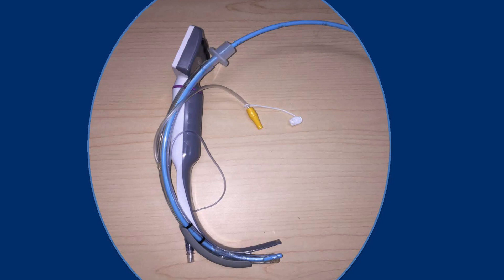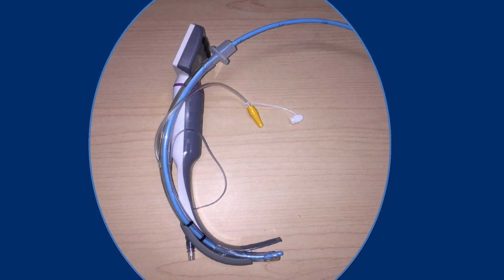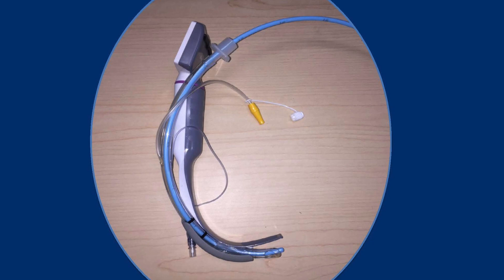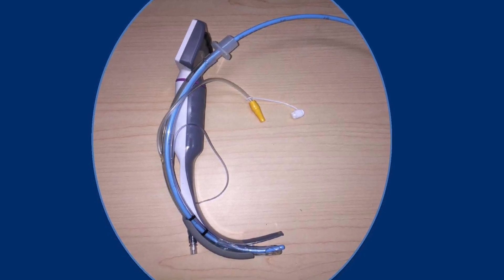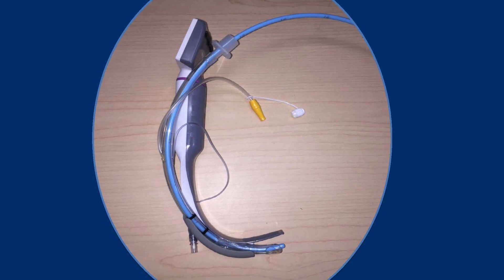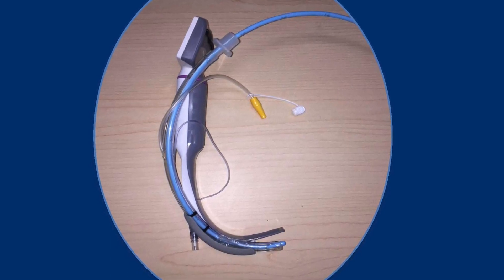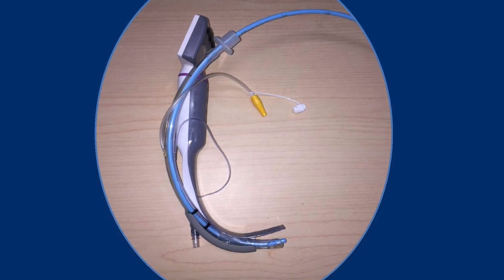There are several things to remember prior to use of the Video Laryngoscope. First, only the channeled blade is approved for use in Santa Clara County. The ET tube shall always be pre-loaded into the channeled blade. Make sure the end of the ET tube does not stick out past the tip of the blade, as doing so will change the trajectory of the ET tube. The King Vision will be loaded with the ET tube and bougie prior to any intubation attempt.